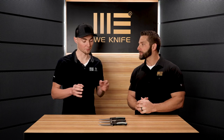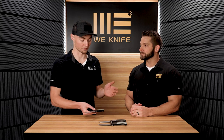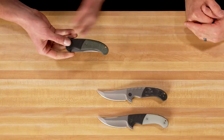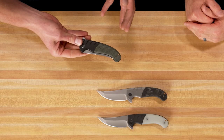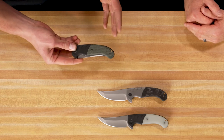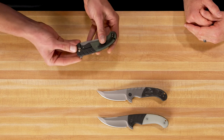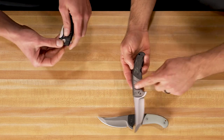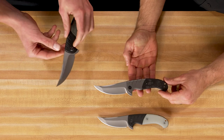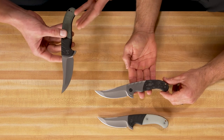From what I understand, looking at his customs, a lot of them go for a few hundred to over a thousand dollars on the secondary market — and they're full-on customs. The cool thing about this design is that now you're able to get one of his designs in a production model, and it's coming from WE, so you know it's going to be super high quality with great finishes. We could call it a 'custom production' or 'production custom' — that's really what it is.